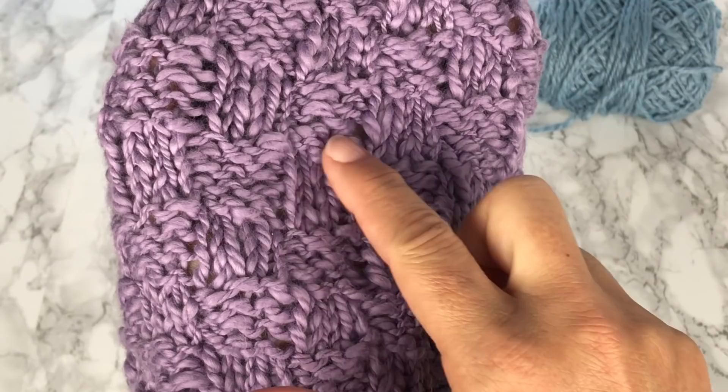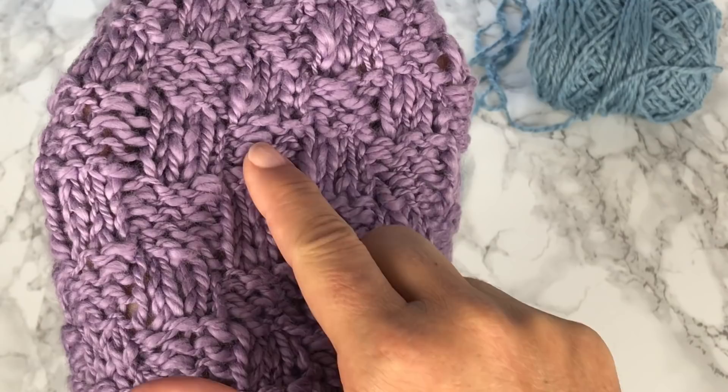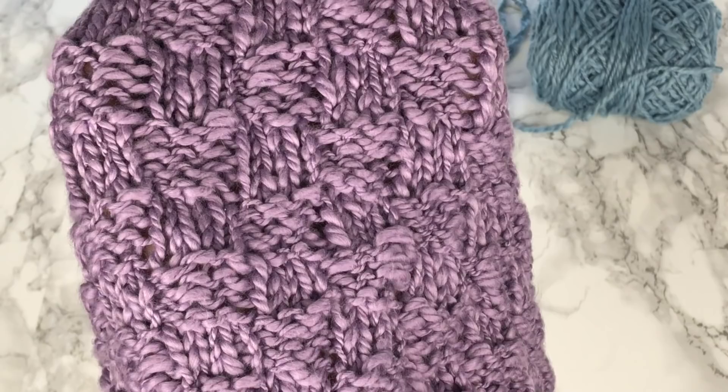This beautiful basket weave texture is alternating little tiny squares of three stitches and four rows in stockinette and reverse stockinette. How you do that in rows and how you do it in rounds is slightly different.